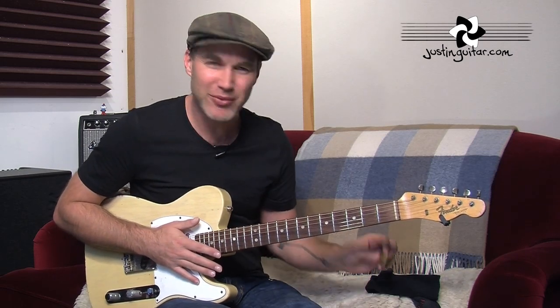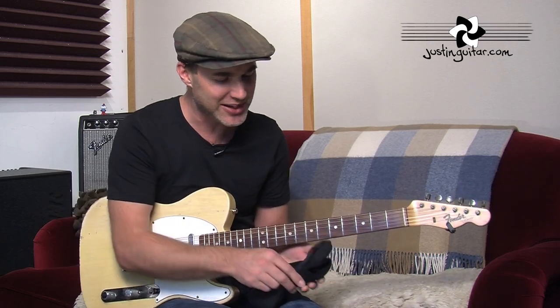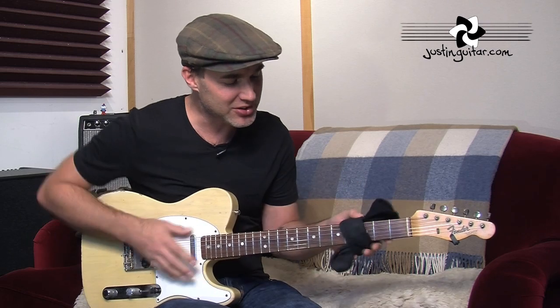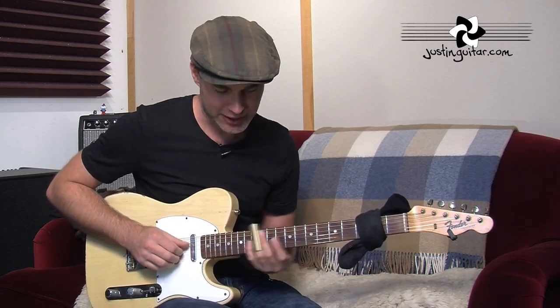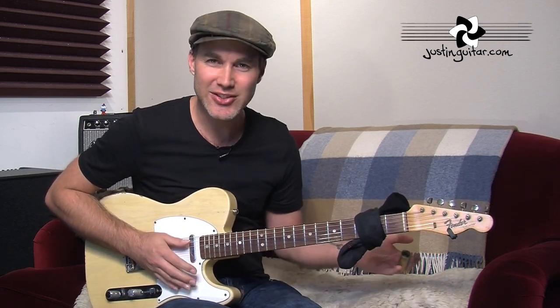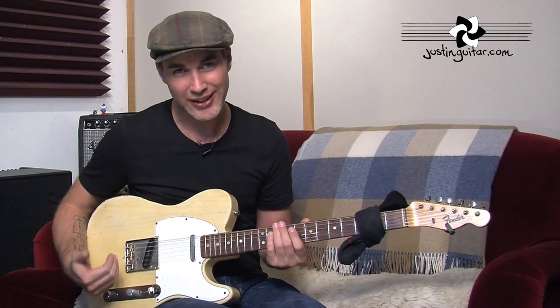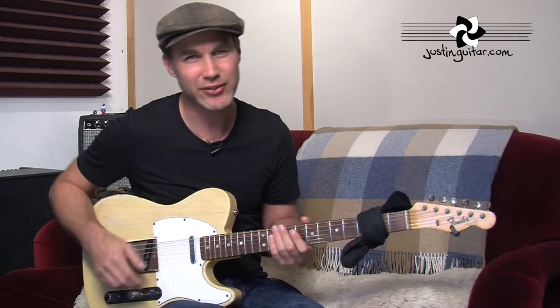But sometimes that becomes really awkward, and it can be just easier to get the old sock out, tie it around loosely, and now you don't have to worry about it — you're just going to get the pure, true sound of what you're after with the slide.